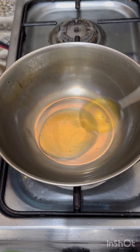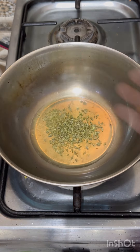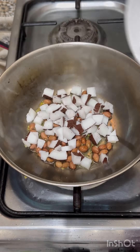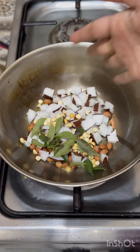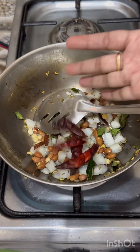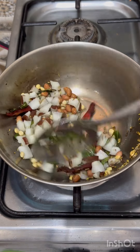Add 2 tbsp, 1 tsp, 1 tsp, 2 tsp, 4 tsp, 1 tsp, 1 tsp, 1 tsp, two tsp, add 4 tsp, add 4 tsp.